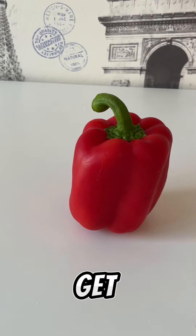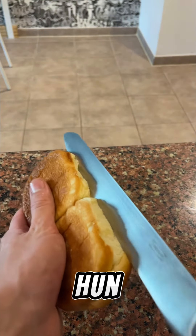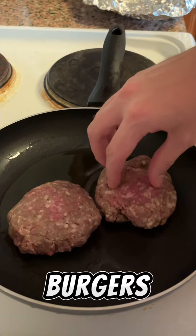Next up, peppers. Get them chopped. Get them in the oven. Ooh, nice buns, hon. When are we meeting up again? What are we talking about again? Oh yeah, burgers.